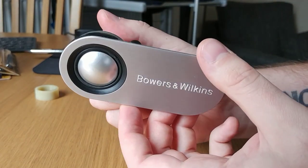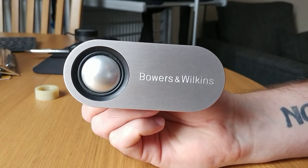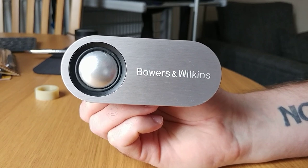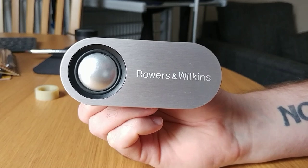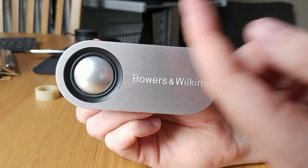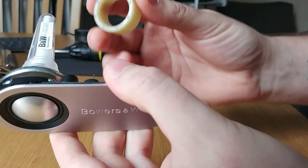Once you've removed the tweeter from the cabinet — to do that you need to remove the mid-range speaker directly underneath the tweeter by popping out the plastic housing around it and unscrewing the eight screws behind that housing — remove the mid-range and you'll be able to get your hand up into the cabinet and unscrew the tweeter.